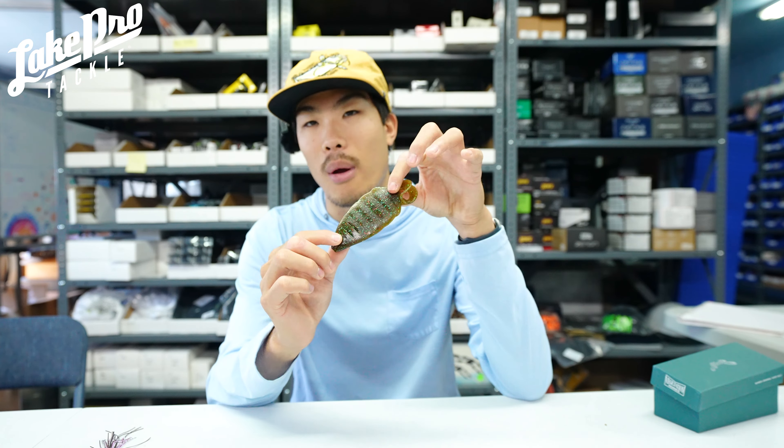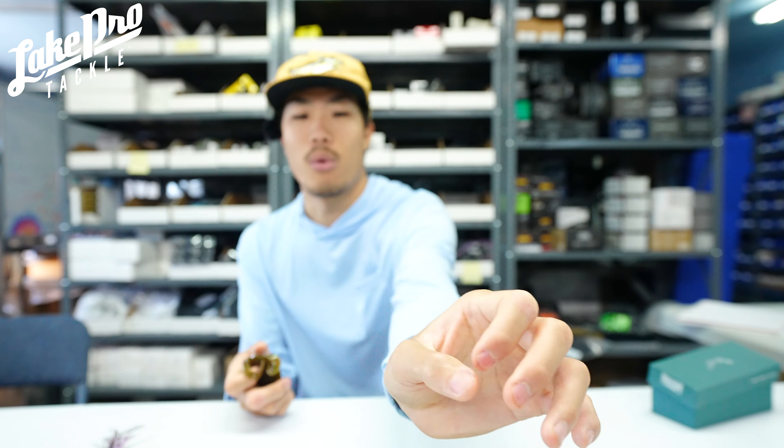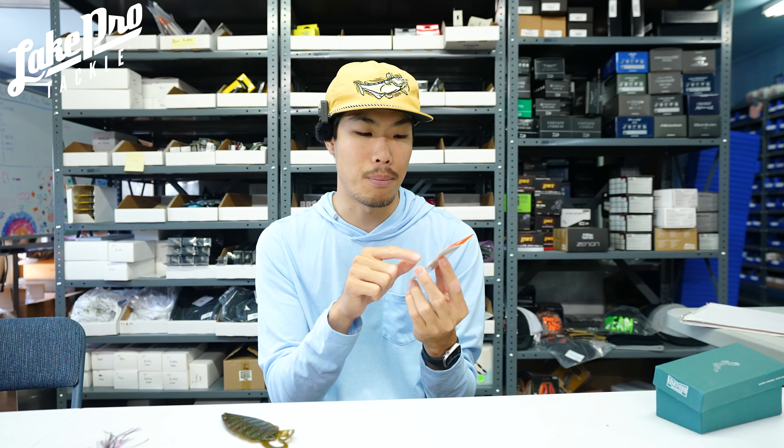As soon as we can get those in for you we will let you know, but as of right now we do have a couple of these five inch. The way he was throwing it was with forward-facing sonar on a Neko rig — basically using a 1/8 ounce nail weight up in the head, using a Geecrack Neko hack to hold this guy in place. You can use a medium or a large optionally for bigger plastics like this. I like to go with a little bit bigger size, cut off some of the tip, and you can Neko rig it very efficiently.